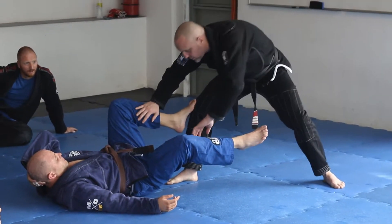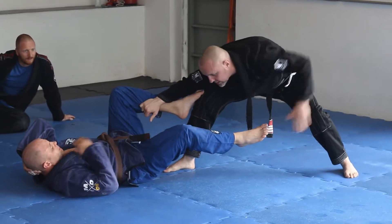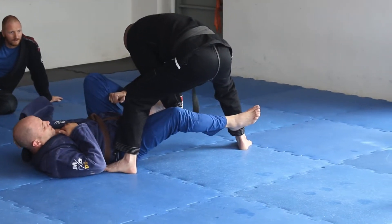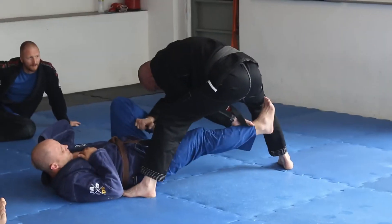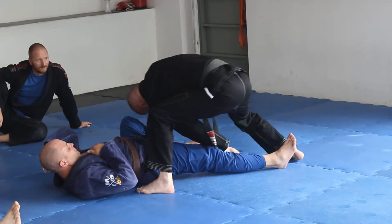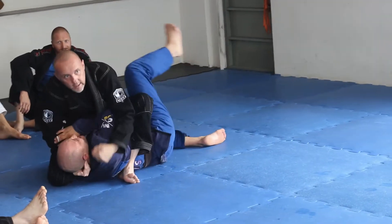This is the first one. So watch — I'm going to get this control. Once I'm here, I'm going to step around with this leg to this position. I know what's going to happen: he's going to try to hook to this leg, so I'm going to monitor it as I'm here. Now I'm going to step back and get into the mount.